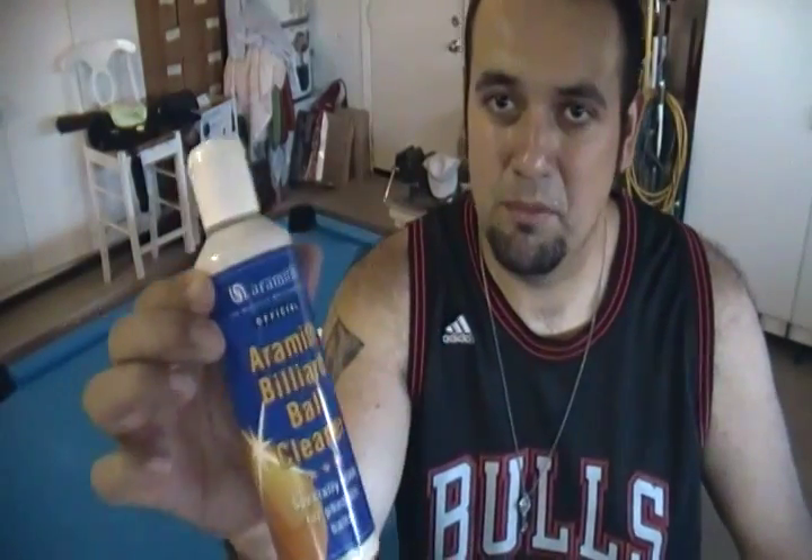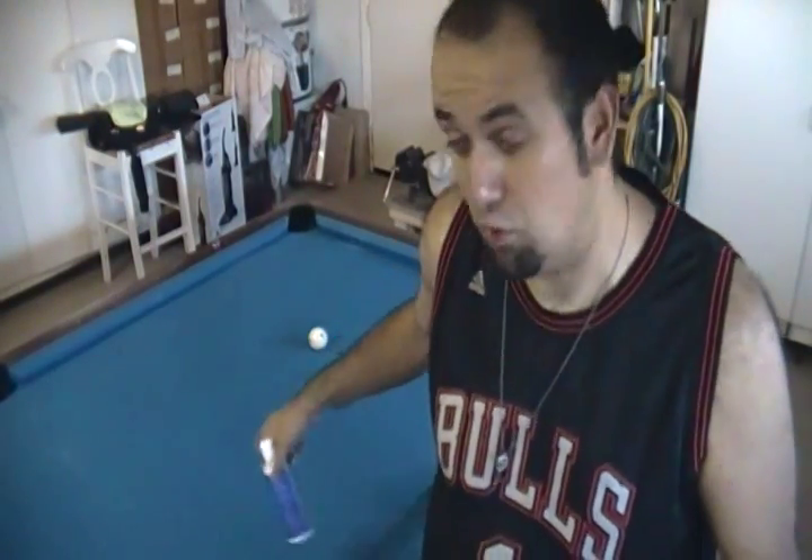This shot is a silicone shot — you need silicone. I'm actually using the Aramith ball cleaner because it's what referees generally use to clean the ball, and it doesn't take the finish off the cue ball. If you use silicone you'll probably get a better result, but make sure you have an extra cue ball to use.